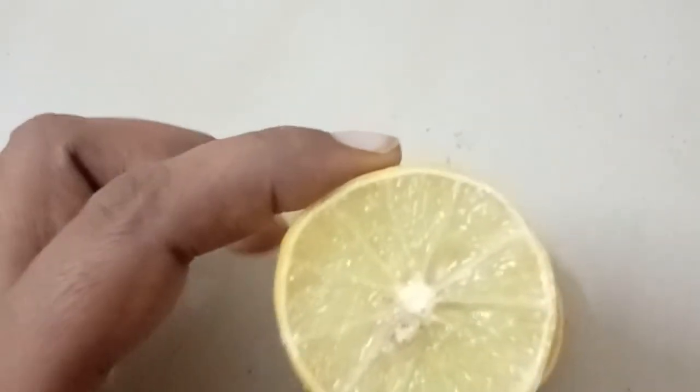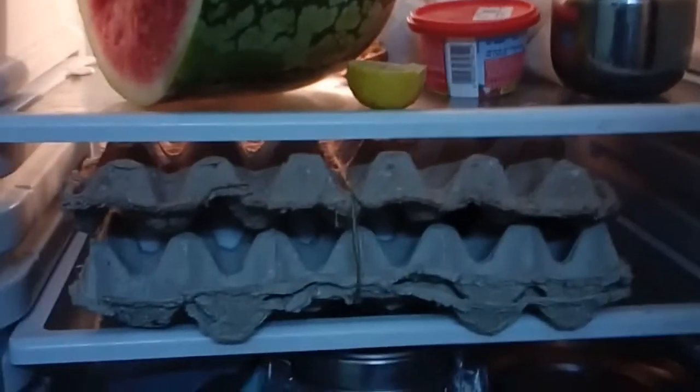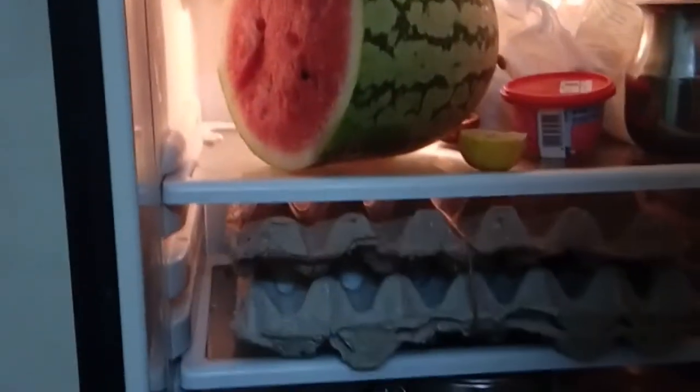Leave it in a very open area. After checking, check the smell. If you cover it, it will smell. Check the smell to see if it's gone.